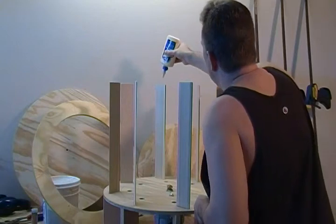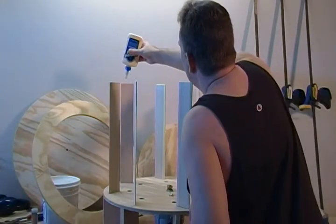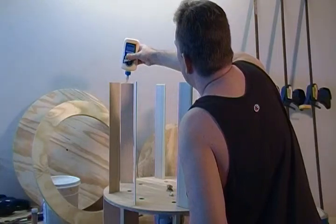You don't need it dripping off the side. After we put our ring on top, go ahead and we'll clean that up.